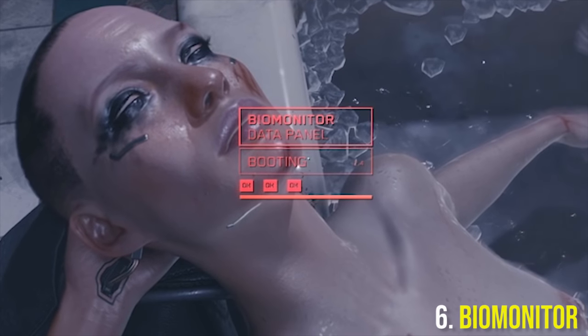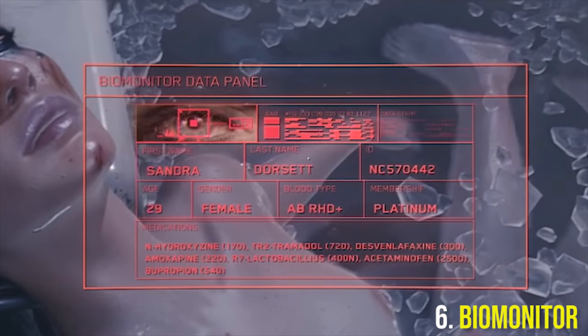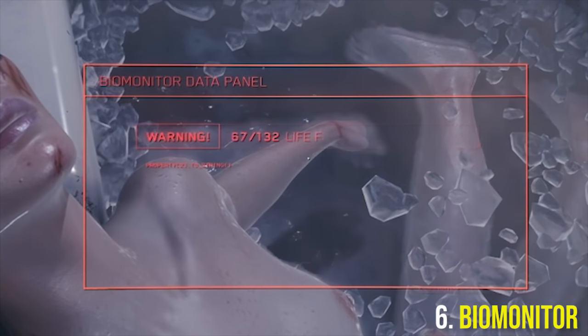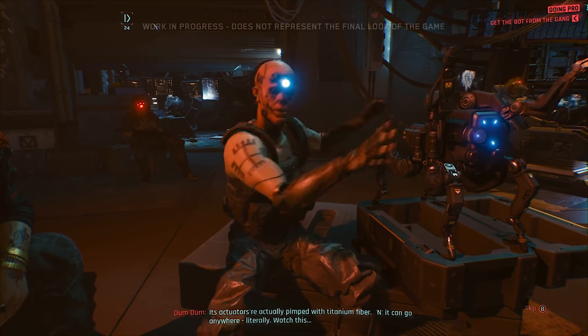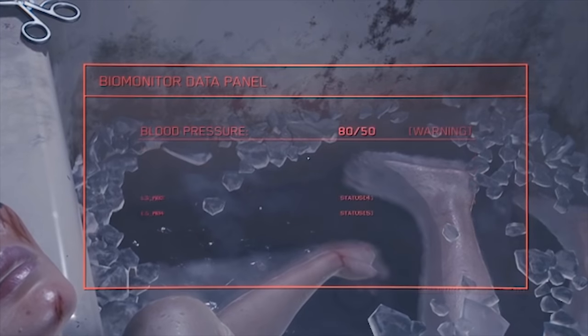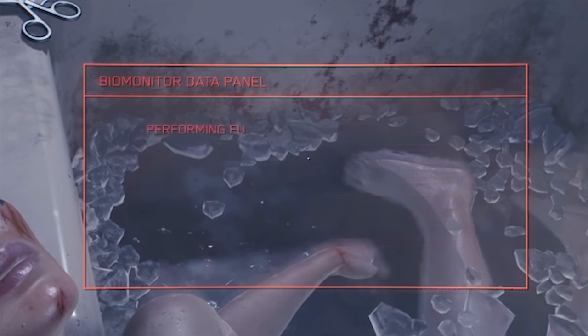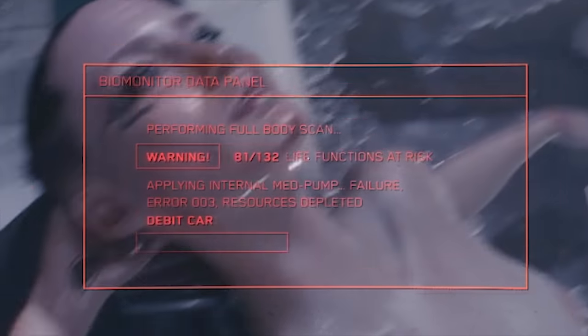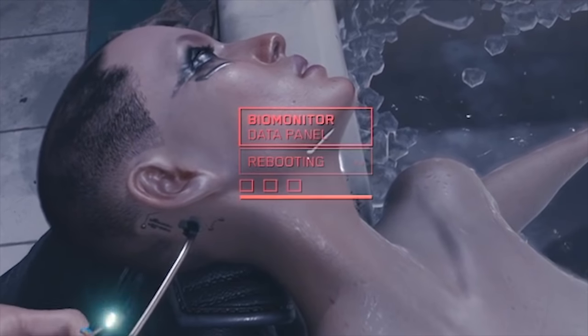At number 6 we have the Biomonitor. The Biomonitor is probably one of the most useful pieces of cyberware in the world of Cyberpunk. It is the favorite of solos and gadget freaks, and is mounted just below the skin of the forearm. The Biomonitor gives a constant readout of pulse, respiration, brainwaves, blood sugar, temperature, and cholesterol levels. You can roll back your sleeve to check your vitals on top of your forearm.